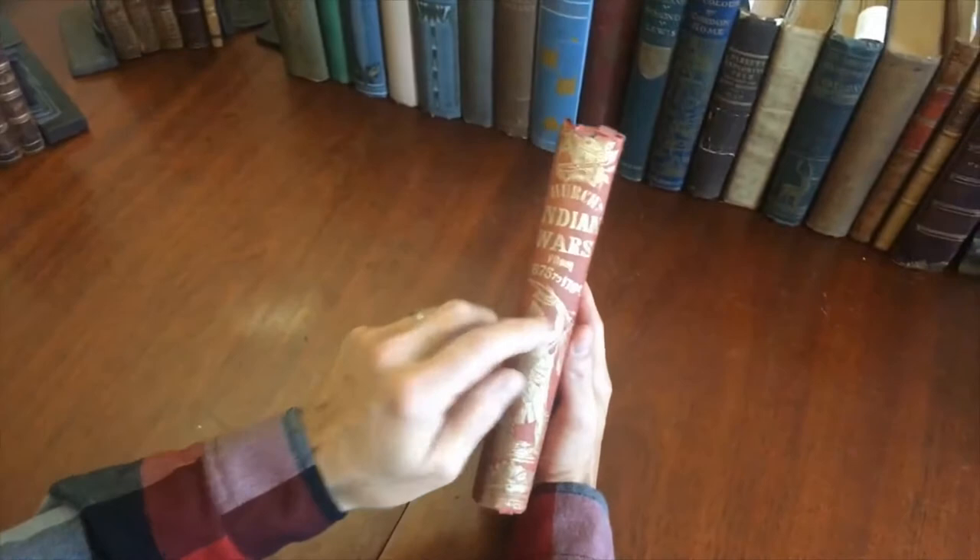Very nice gilt decorated spine like so. The covers are stamped in blind with this type of patterning, which is typical of the 1850 era.